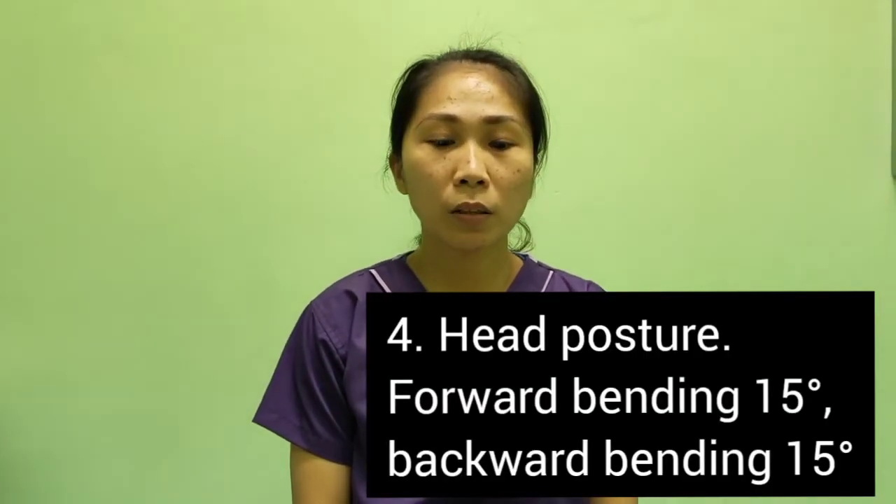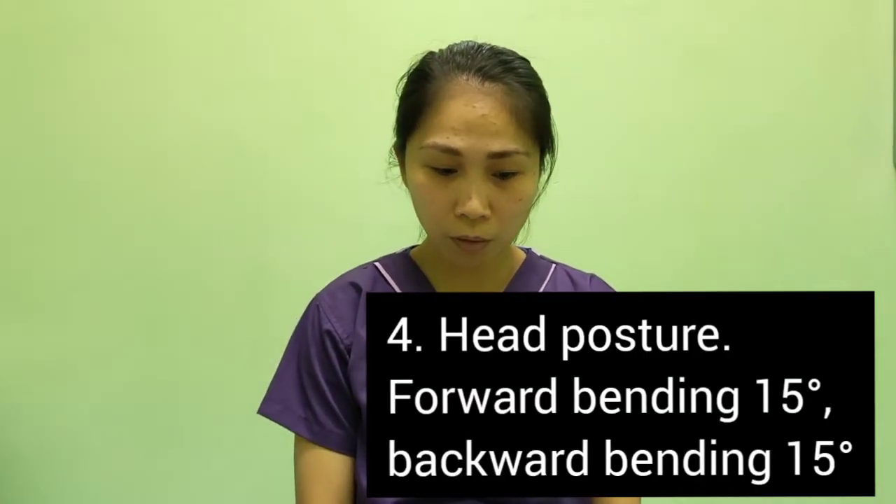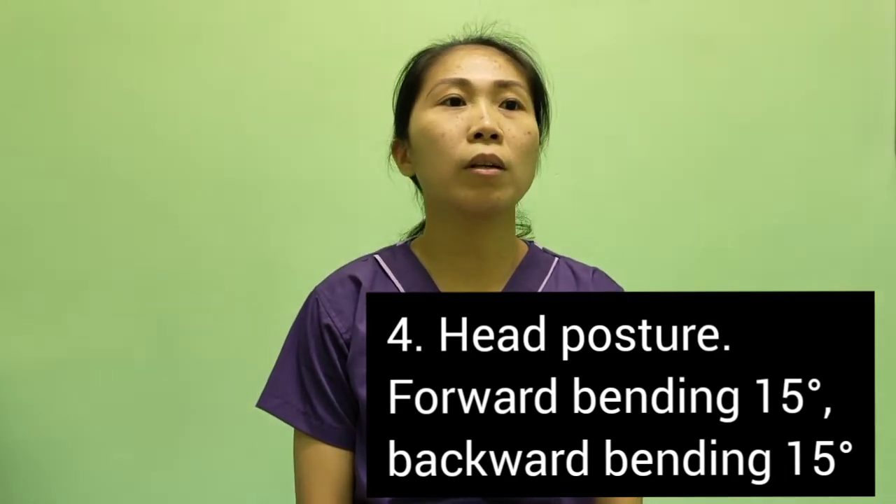Number 4 is the nod. Nod forward 15 degrees, then nod back forward 15 degrees.